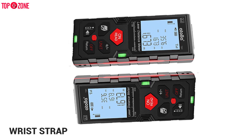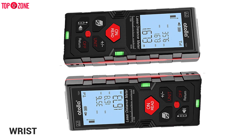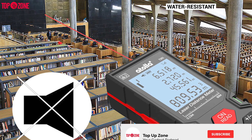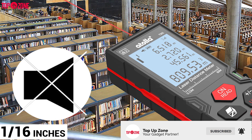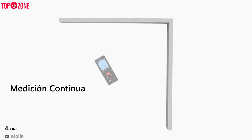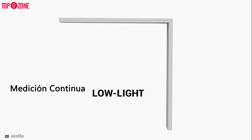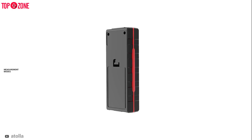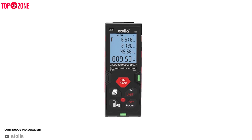Its adjustable wrist strap can be set to the suitable size to ensure that it doesn't slip off the user's wrist. This water-resistant laser distance measurer can accurately measure to within 1/16 of an inch up to a maximum distance of 196 feet. It has a multi-line backlit LCD that is easy to read even in low-light conditions. It features several measurement modes including single measurement and continuous measurement.